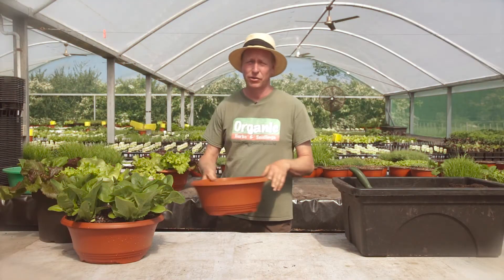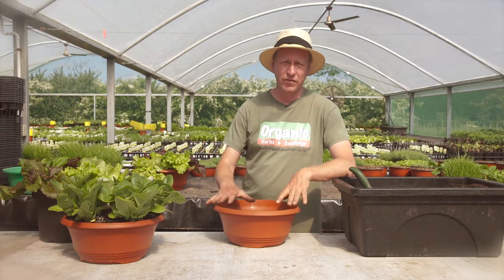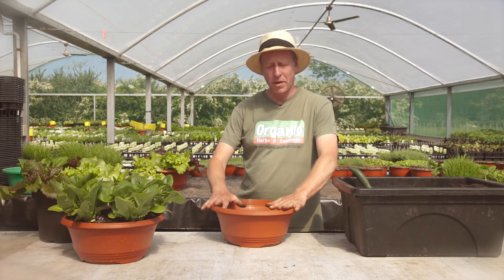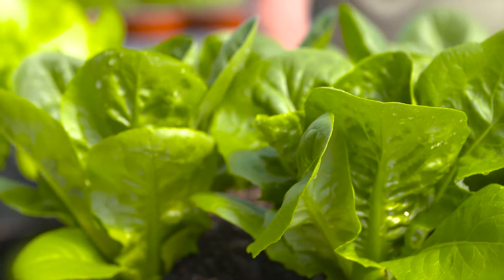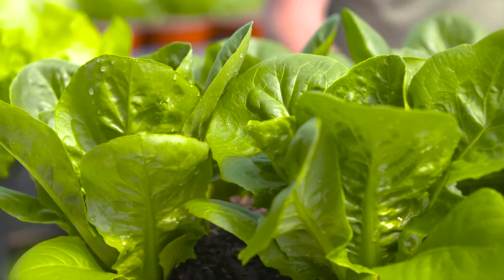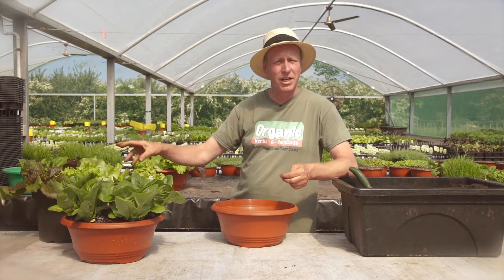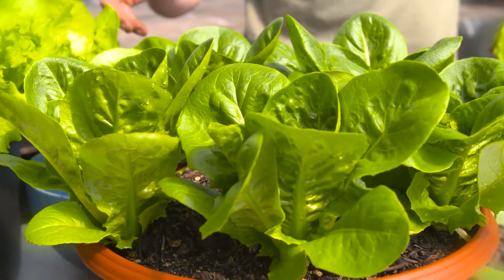I love growing lettuces in containers. They're really easy to grow and ideal for people that live in apartments or have small gardens or taking away on holiday. The other benefit is during winter time I can position them in full sun, and then when the weather's like this and the sun comes out stronger, I'll put it in an area with more shade. I can position them by the back door — we can just pick them as I need them. And also in containers like this, it's easier to keep them away from the slugs and snails.